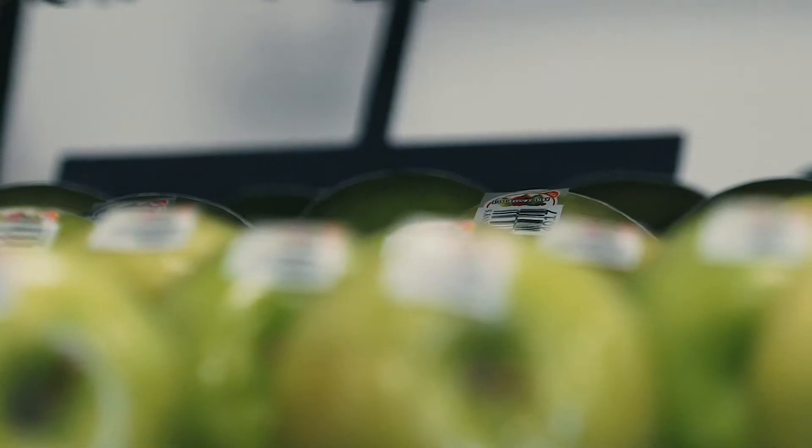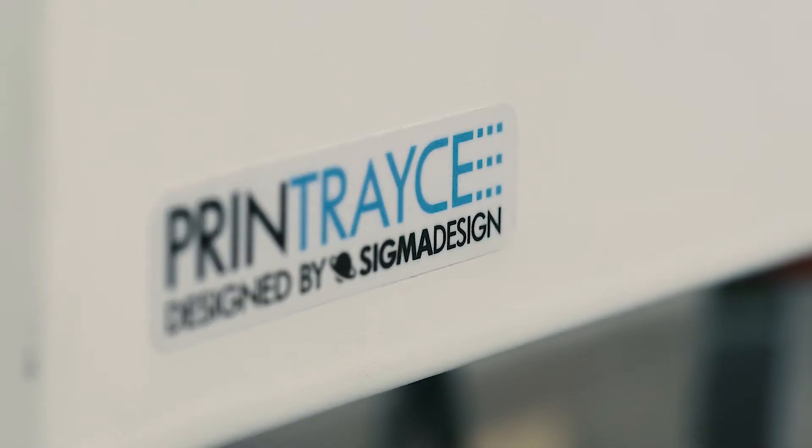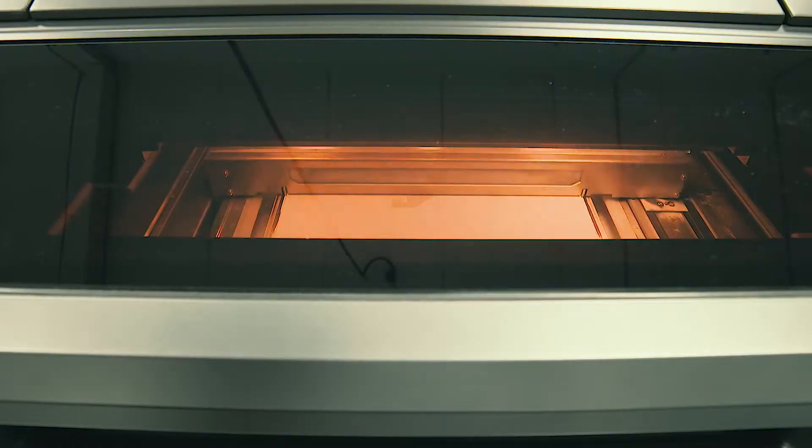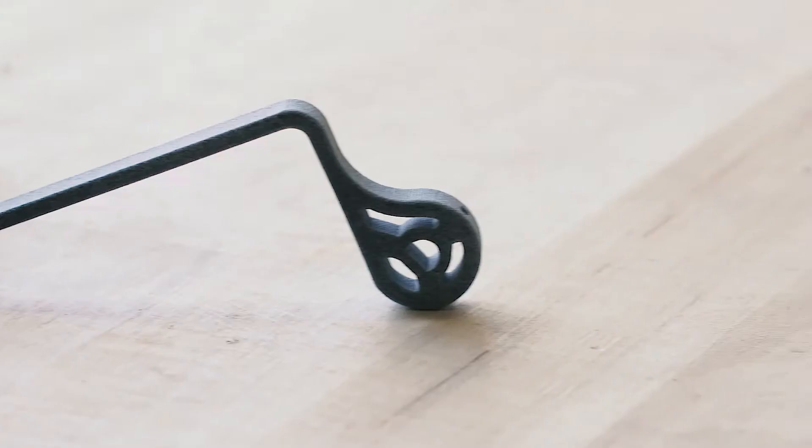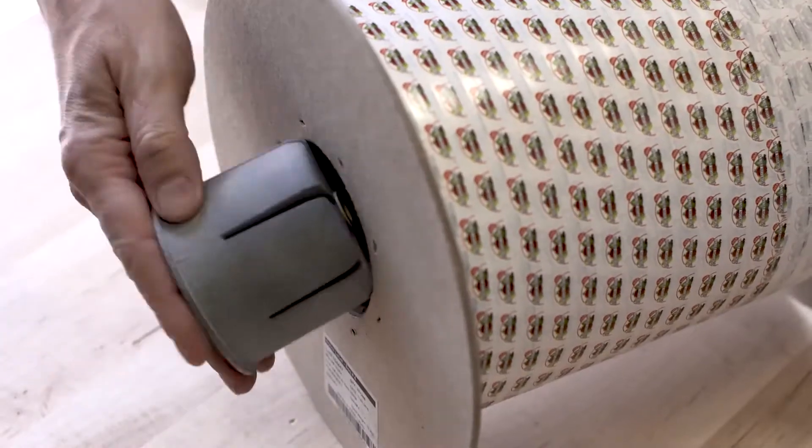The Print Trace project afforded us the opportunity to use 3D printed parts out of the MJF in a production setting. This is an apple labeling machine — it passes apples underneath the conveyor and the machine puts the labels on them. We put two and two together and said we can make production parts for this using this 3D printer.